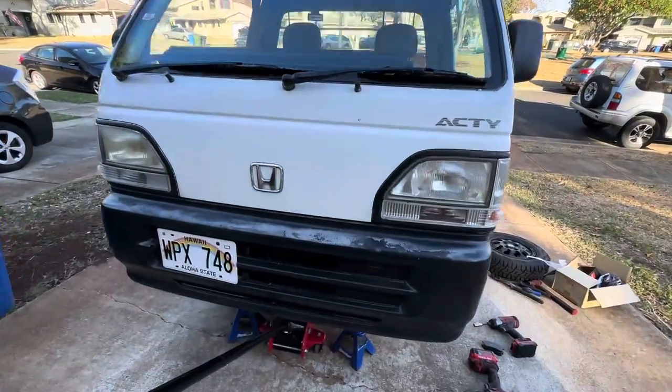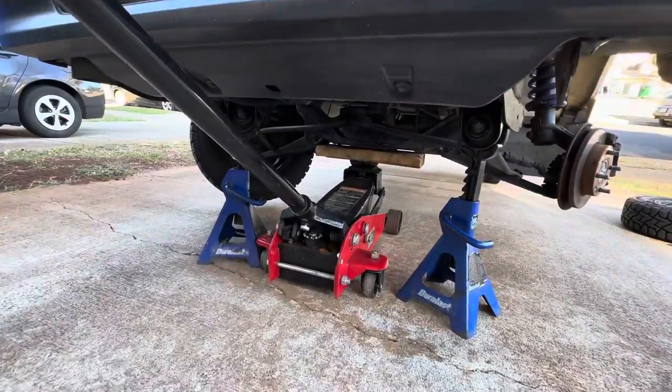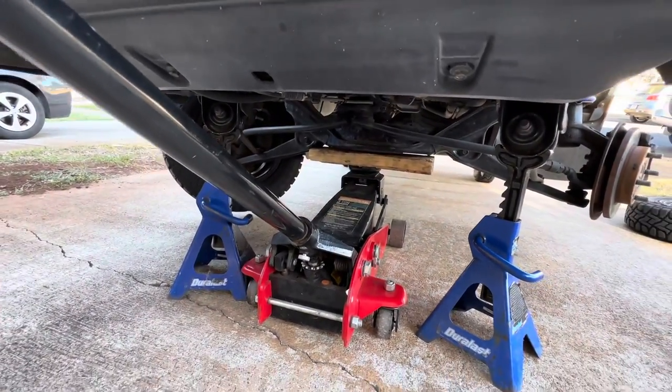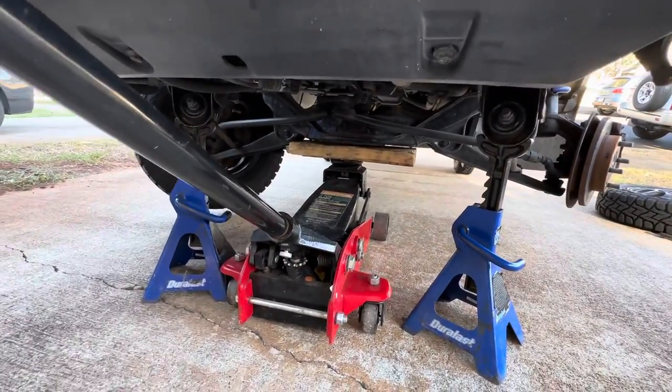Today I'm changing the brake pads on a Honda Acti. First, you want to lift the front of the truck off the ground. I use the center lift point in the front, and I always use a 2x4 just because I don't want to risk damaging anything.